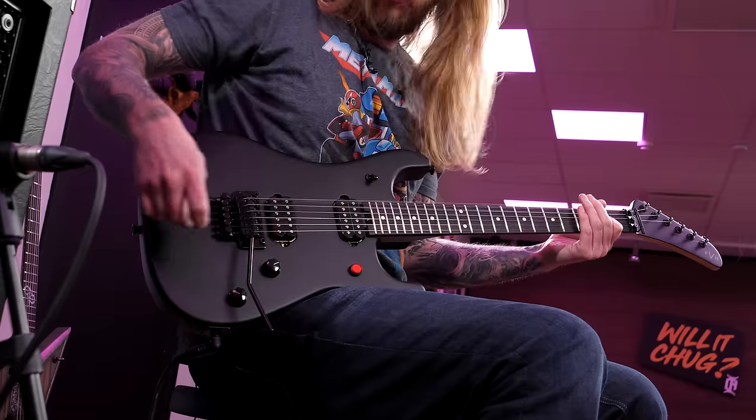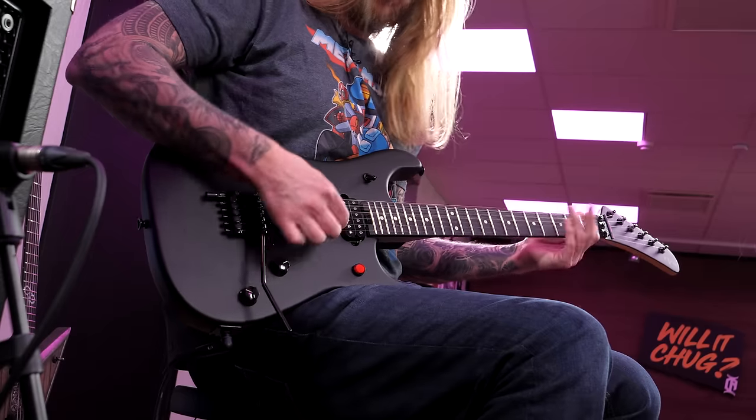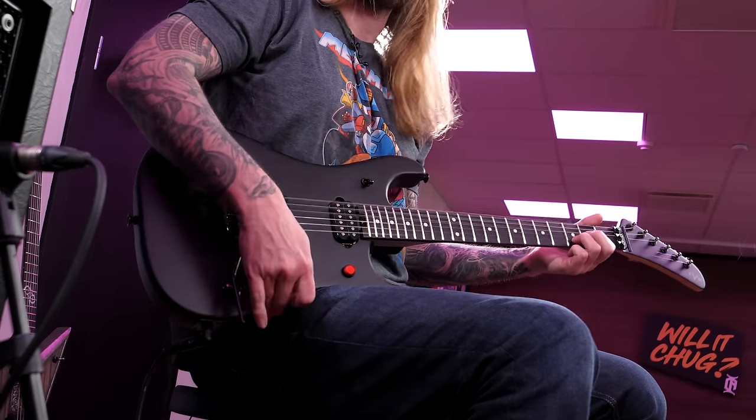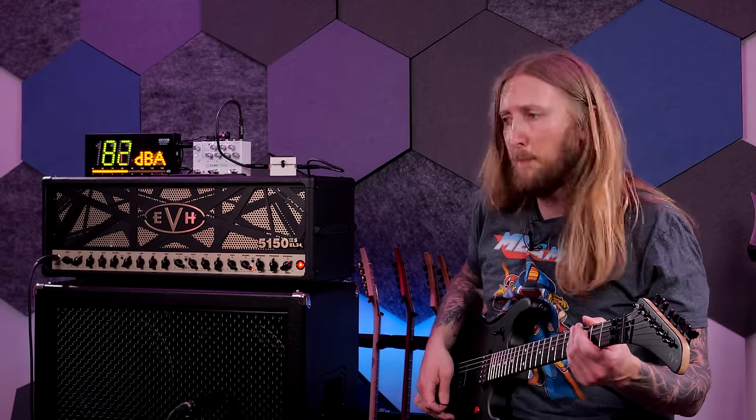Let me try the drop tuner — just pull it out. It's in drop, baby.